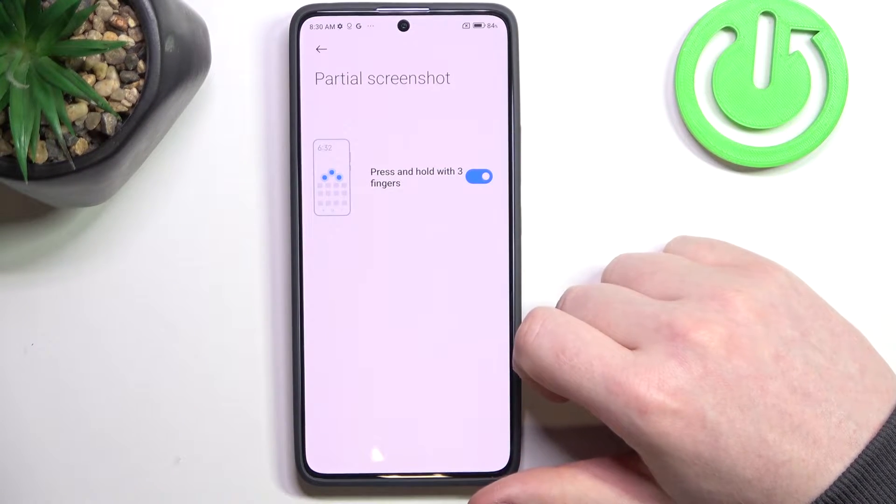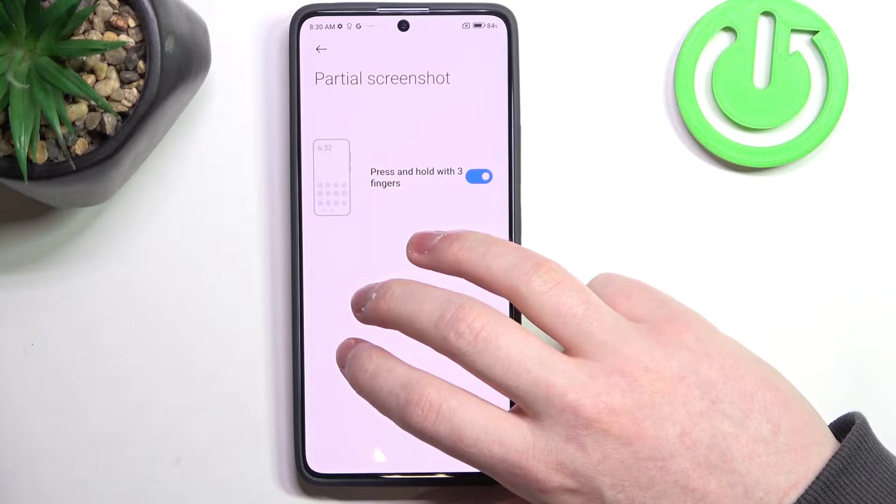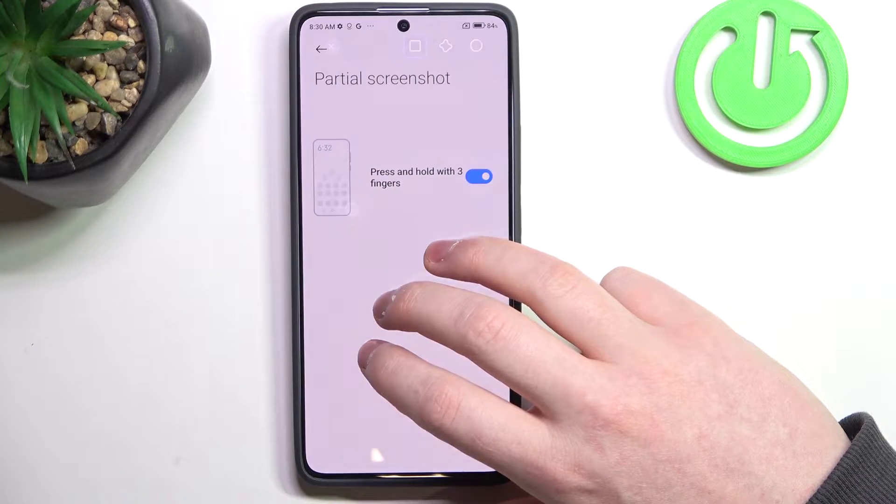Moving on to the next one, which is a partial screenshot. Here we can hold our three fingers onto the screen to take a partial screenshot.